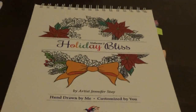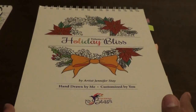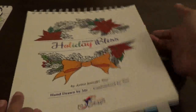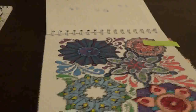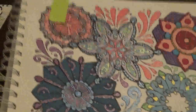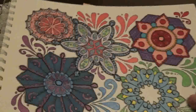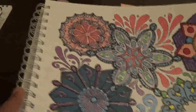The next book is another one I filmed a finished flip through of, but I still have to show you the pages I did for this month. This is Holiday Bliss by Jennifer Stay. I did quite a few pictures in this book. I did this one, which is really nice because it has all this glitter on it. I want to show you the glitter because you guys don't really get to see how much glitter is on it. I did this one with the Pentel Sparkle Pops and some markers.